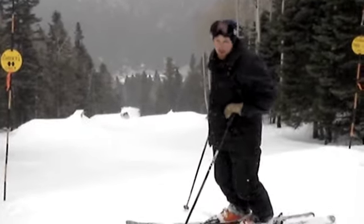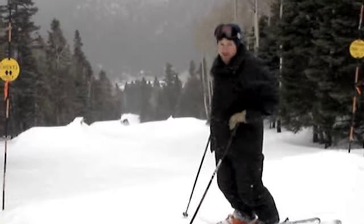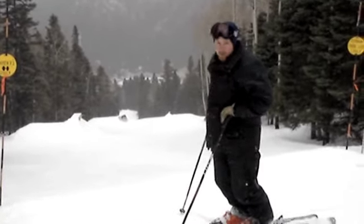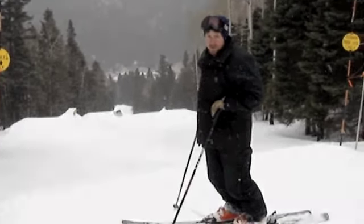For those of you who are here early season, you should recognize this run. This is Loose Caboose. This is our first route open this year — we made lots of snow on it. And now that we have more of the mountain open, we decided to build a bigger terrain park than what we typically do.